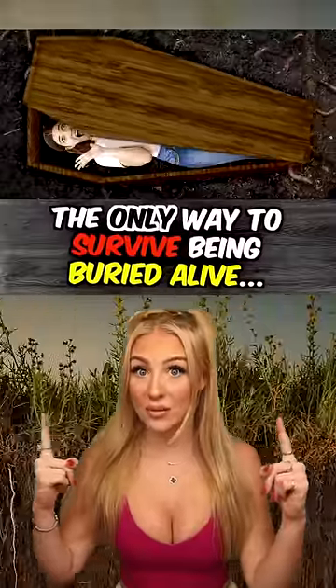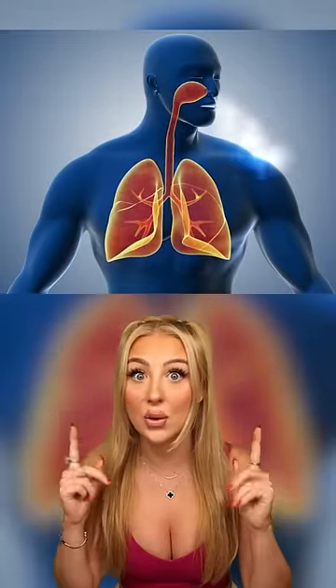This is the only way to survive if you're being buried alive. First, you're going to want to stay as calm as possible. Whatever you do, don't panic. You also need to slow down your breathing and don't use up the little amount of oxygen that you have.